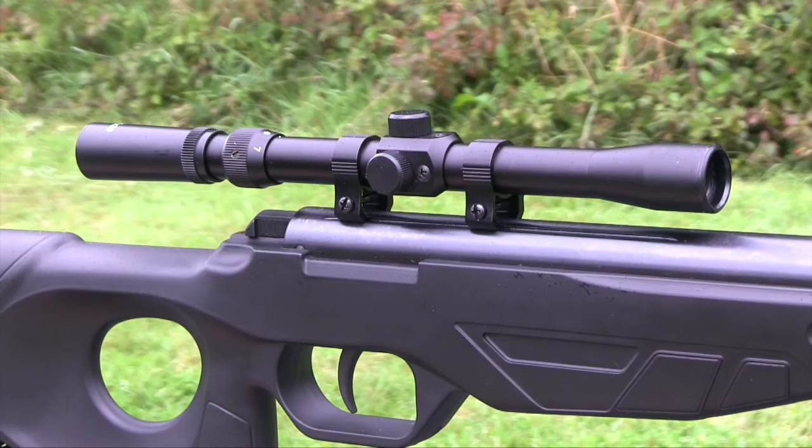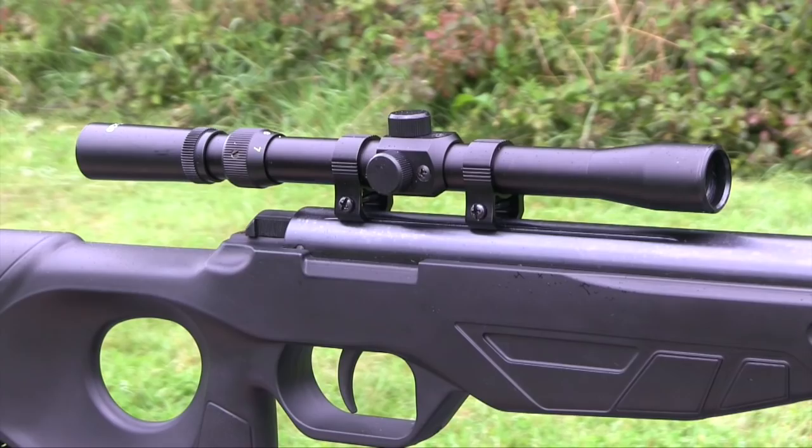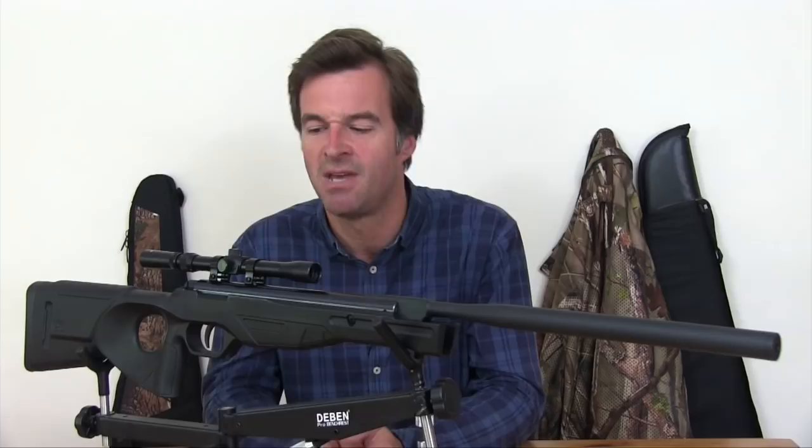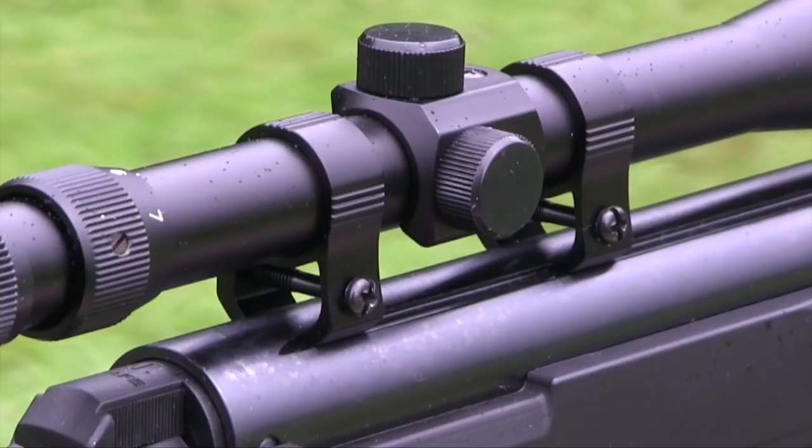There are no open sights, but the UX Patrol comes supplied with a 3-7x20 telescopic sight and mounts. Optical quality is good enough for plinking, and the small turrets — which require a screwdriver to adjust — turn with positive clicks. The mounts aren't particularly robust, but because of that low muzzle energy there's not a great deal of kick, and I haven't experienced any problems with them creeping yet. Let's head across to the range and see what it shoots like.